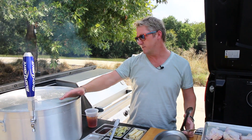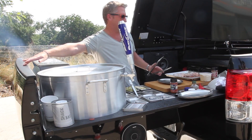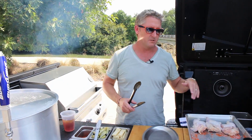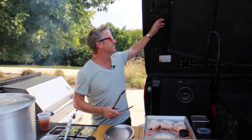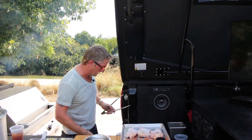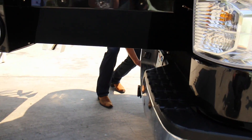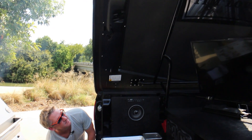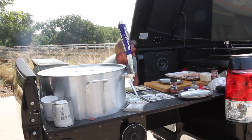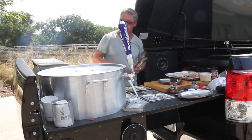This is built into the tailgate. You've got to imagine this is the back of the truck. This slides all the way in and tucks in tight, so the grill and everything fits underneath the tonneau cover, which is really cool. It all starts by the tonneau lifting up hydraulically — we've got a little switch that makes it go up and down, controlled from either outside or inside.